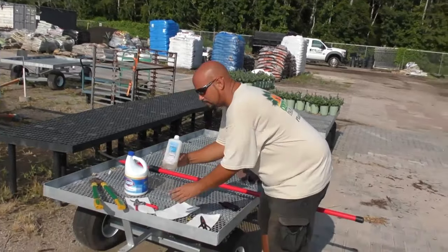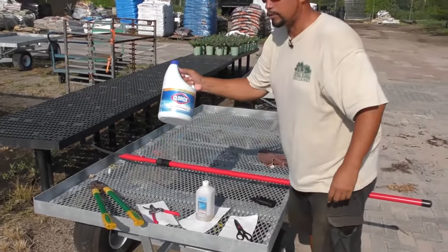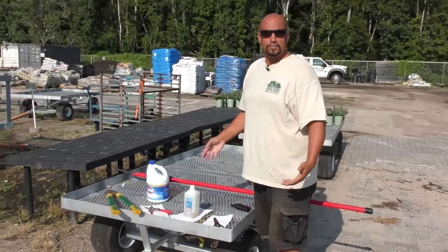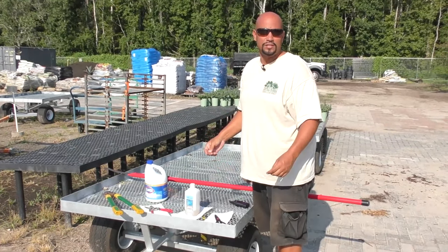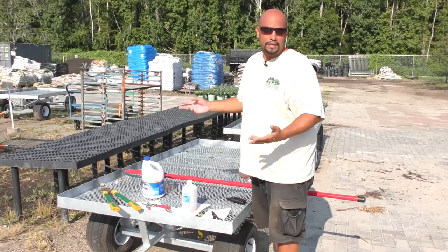As you notice, I have a bottle of rubbing alcohol and also a bottle of Clorox bleach. The reason being, in live organisms — plants and trees — there are bacteria, fungi, and viruses that exist in the environment and can transfer from tree to tree and infect a palm.